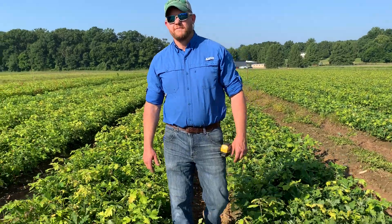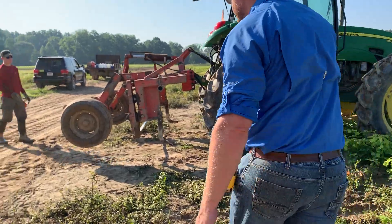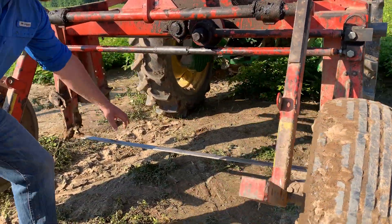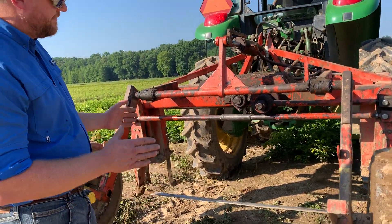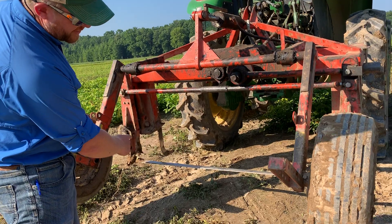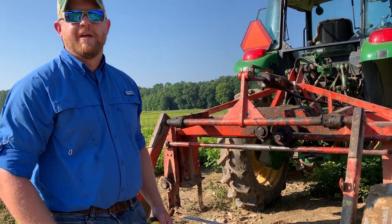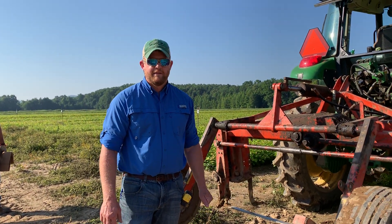We'll just step over here and take a look at our root pruning machine. This machine goes under the bed and the blade that you can see down here is sharpened on this side. They set the depth of the blade and the tractor drives through the field at about 0.2 miles per hour. It's PTO driven so the blade oscillates back and forth to help with the cutting process. It's not very sophisticated but it's very effective and gives us a really good seedling. We'd like to thank you for tuning in today. Goodbye.